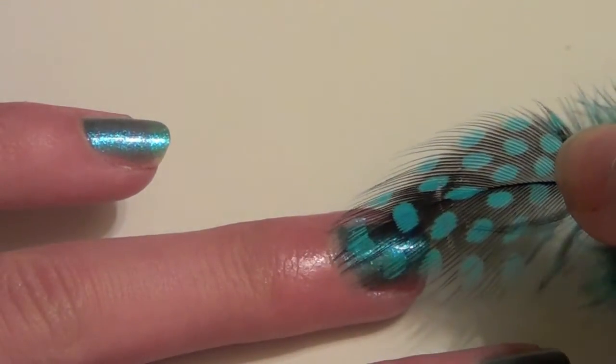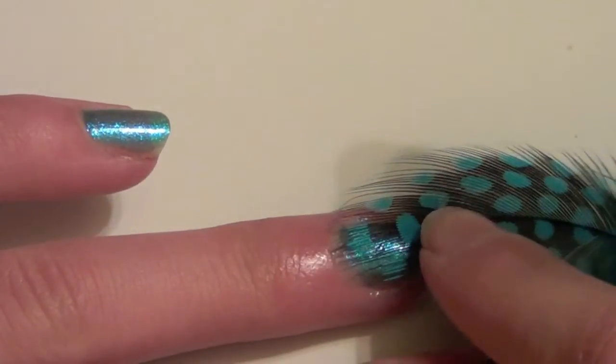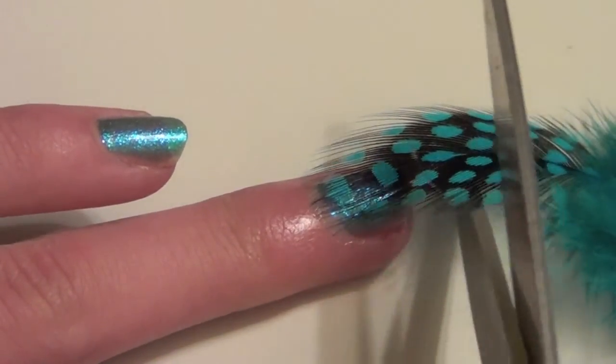Carefully place the feather onto your ring finger. You can do it on all of your fingers if you want, but I'm choosing it on my ring finger as sort of an accent design. Now trim the feather to fit your nail.